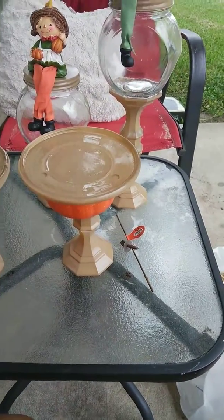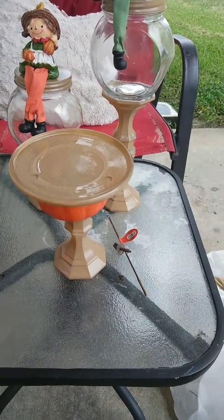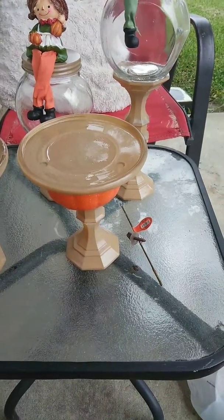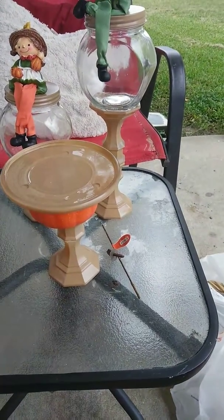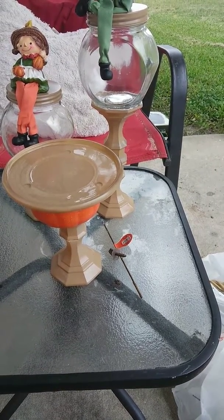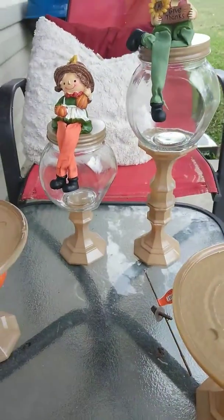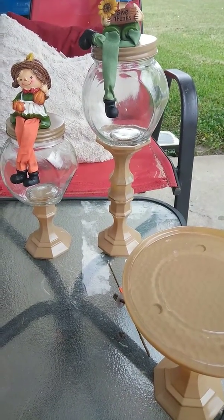Hi you guys, I'm back. I'm showing you some stuff — I was on YouTube last night and I forgot the lady's channel. I should have looked that up before I started recording. But if y'all search fall DIYs, she might pop up. I'll tell y'all in the next video. She made these candy jars and I did them exactly like her so y'all could see. I'm going to make some for Christmas too. She has a lot of stuff that you will want to do.